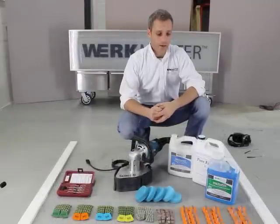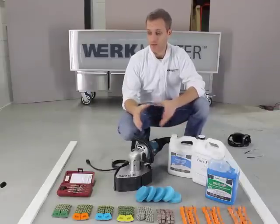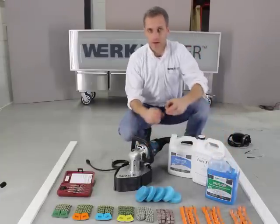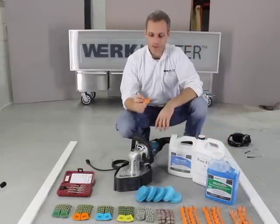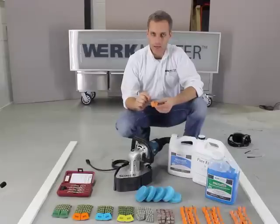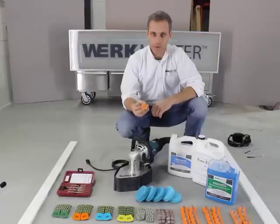Just before we get started I wanted to talk a little bit about the tooling that we're going to be using to try and get this epoxy off and polish the floor. This here is our most aggressive tool — it's a 16-grit diamond abrasive. It's got actual commercial diamonds in it, and once we put that on the floor you will see that it will remove the epoxy.